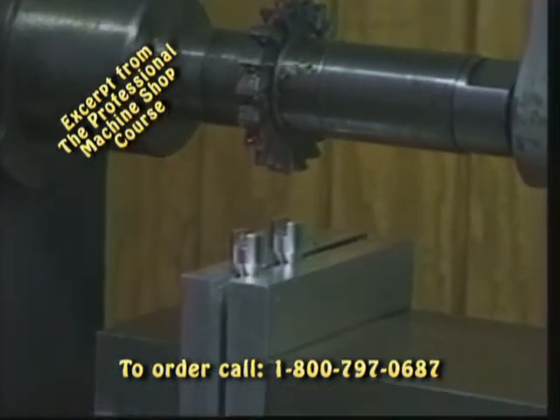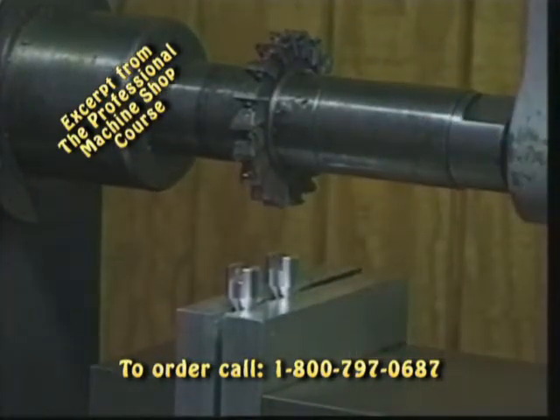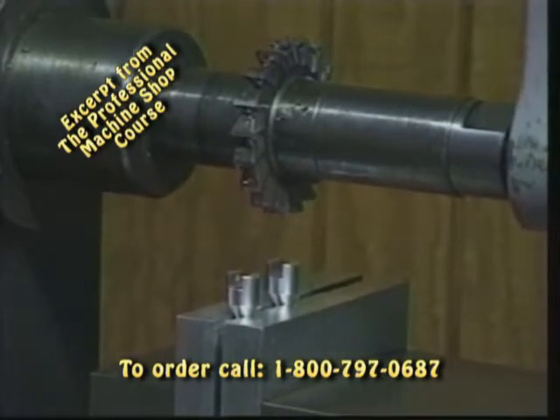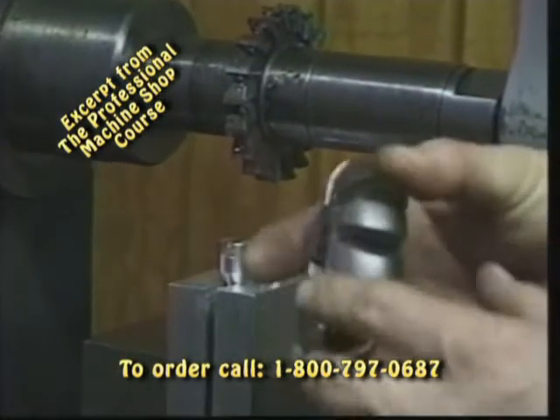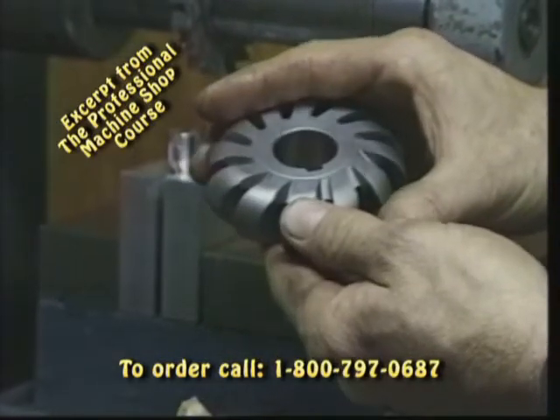We've got a large diameter cutter, multi-flute. Look at how many teeth we have around the cutter — that tells us we're not going to be turning very fast. Most of the horizontal cutters turn at a very slow RPM. We have a lot of specialty form cutters that are available, such as this cutter that we see here.